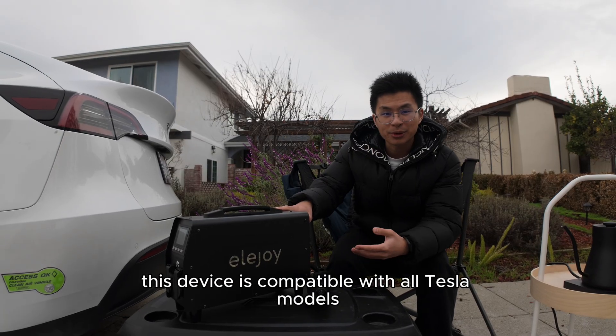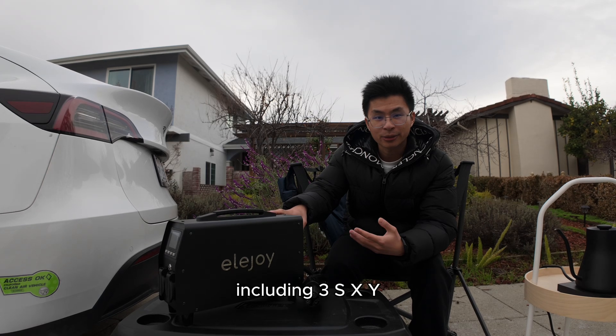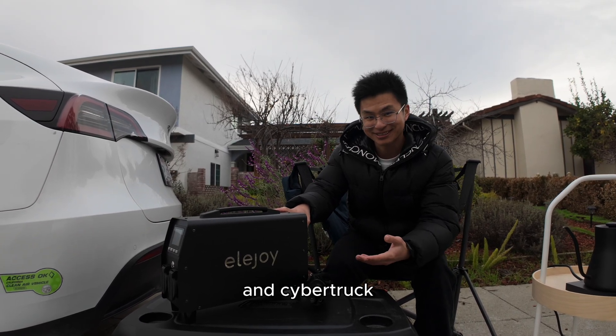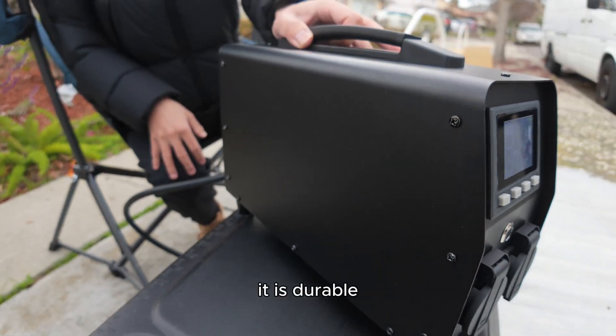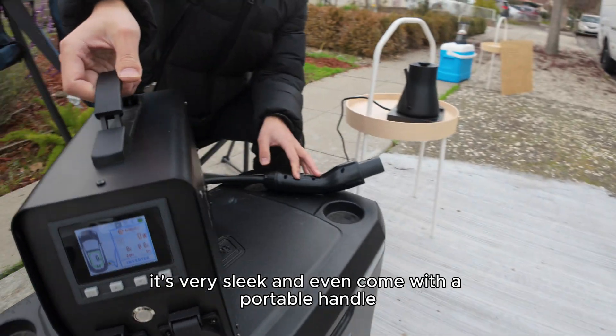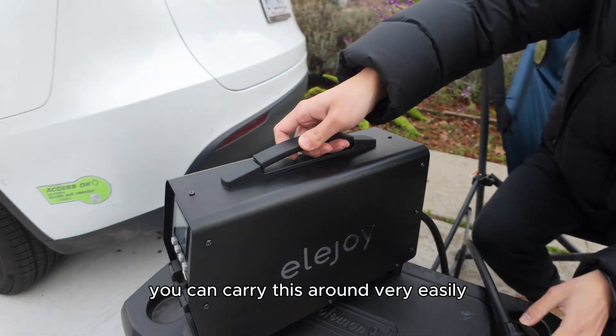This device is compatible with all Tesla models including Model 3, S, X, Y, and Cybertruck. This is super high quality made. It is durable, it's very sleek, and even comes with a portable handle. You can carry this around very easily.